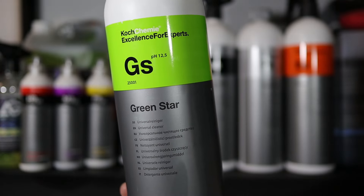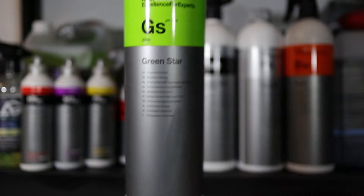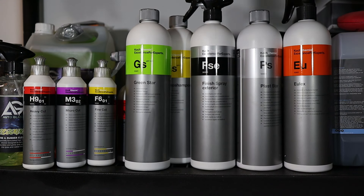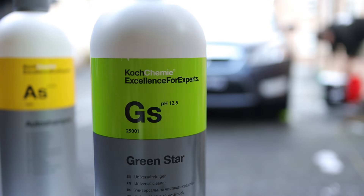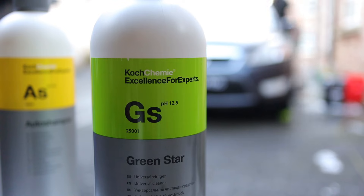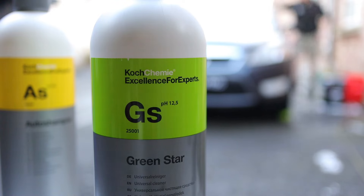Koch Chemie Green Star then — whilst it did get off to a shaky start, it certainly pulled itself back with the contact wash on the wheels and even more so with the pre-wash, and it's very much earned its place on the shelf. I'm going to proceed with washing the car using the Koch Chemie Auto Shampoo. Thank you very much for watching, I hope you enjoyed it and I'll hopefully see you in the next one — take care.